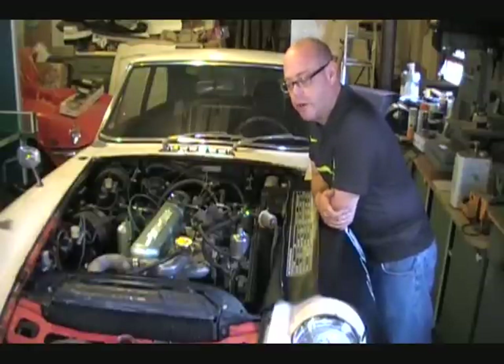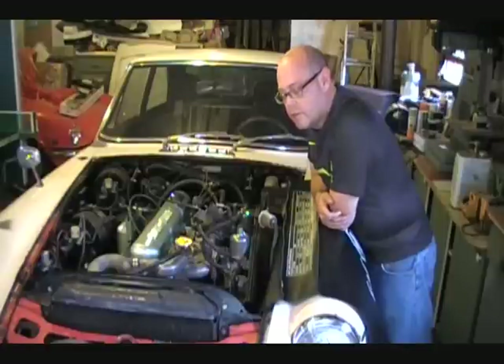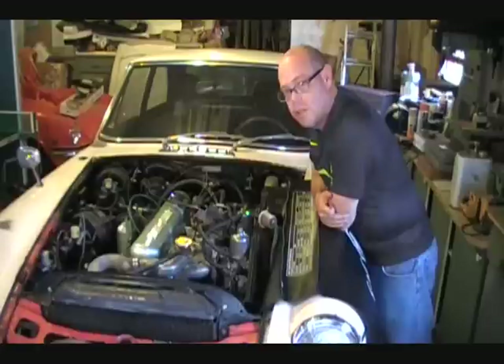Hello everybody who's been following our MGC ring job and the car we brought up from California, from San Diego last year. Just a summary: we got the car tuned up in the spring and realized it was pulling up oil from the bottom end because of worn rings, so that caused us to want to do a ring job on it. We basically decided to leave the engine in the car as opposed to taking it out.